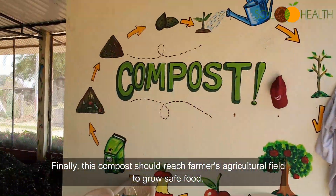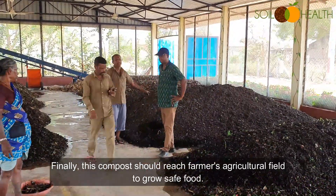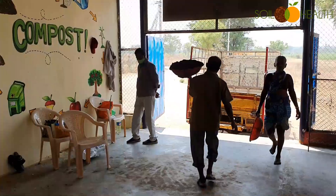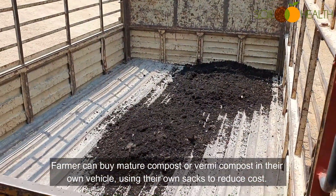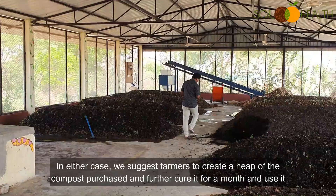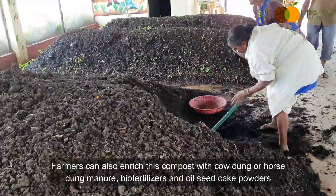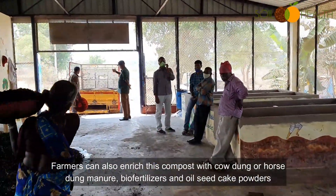Finally, this compost should reach farmers' agricultural fields to grow safe food. Farmers have the option to take semi-composted material at a lower price, mature it further at their farm, and use it. Farmers can also buy mature compost or vermicompost in their own vehicles using their own sacks to reduce cost. We suggest farmers create a heap of the compost purchased and further cure it for a month before use. Farmers can also enrich this compost further with cow dung manure, horse dung manure, bio-fertilizers, and oil seed cake powders.